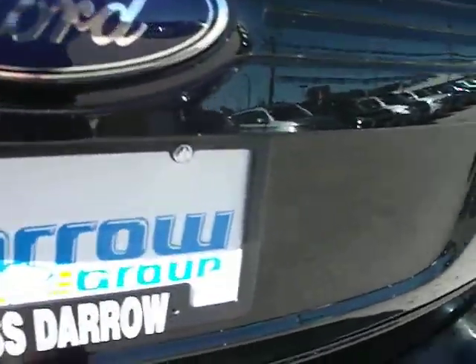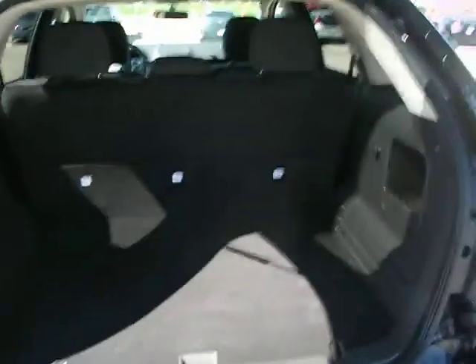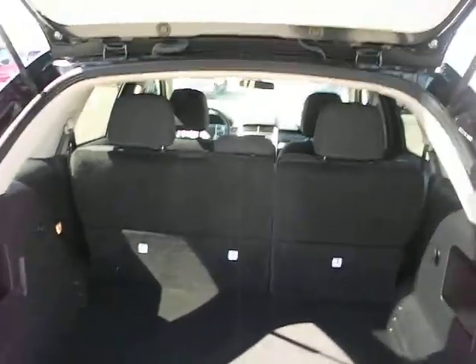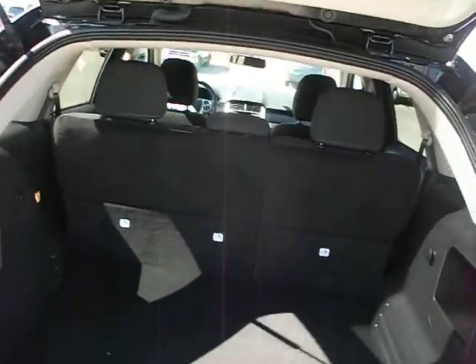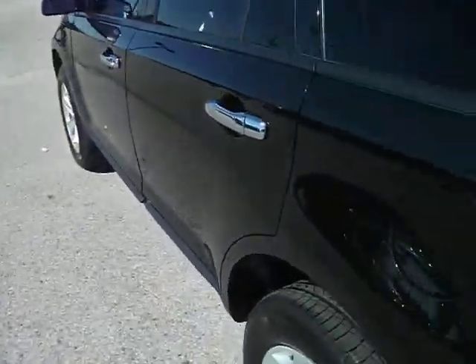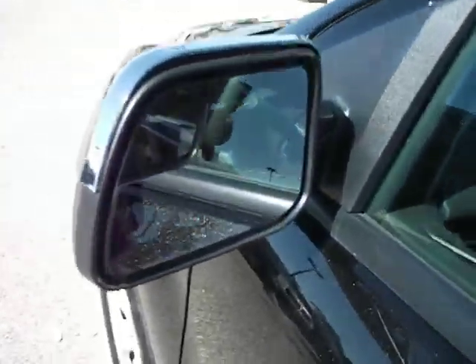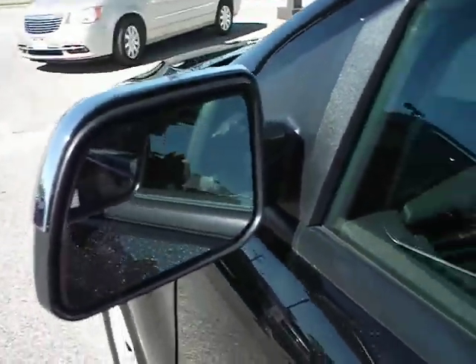While we're back here, get a shot of the spacious cargo area. The middle row of seats does fold down for additional cargo storage. Going around to the driver's door, we do have the built-in blind spot mirrors.